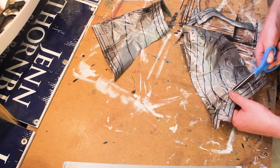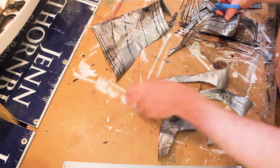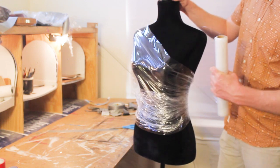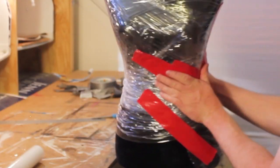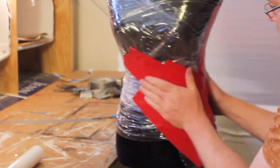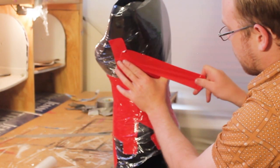Now the pieces that are going to be the gold pieces, I'm not going to cut out just yet. I'm going to leave those off to the side and cut out everything else. The next thing I'm going to do is cover the dress form in plastic wrap again, and then cover it in red duct tape this time. It's very important that the duct tape is completely smooth at the end of this, because this duct tape is going to be part of the finished product and it will make your life a lot easier later on.